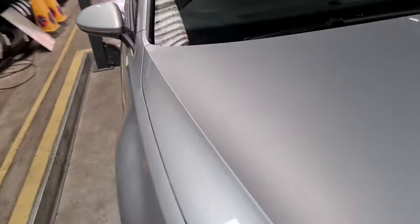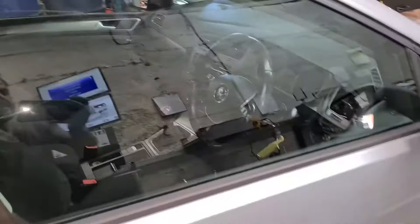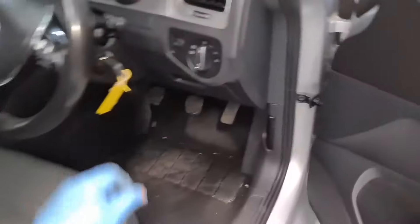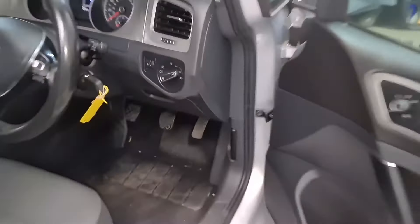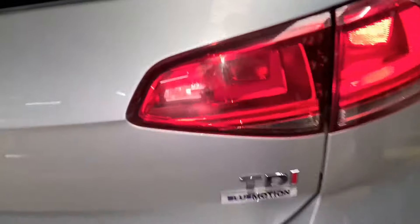Hello, this is Taj Tyres. I've got a VW Golf here on a 2016 plate. I'm just going to show you the rear number plate light and how to replace it. This one is quite a simple procedure. As you can see right now, both of the number plate lights are not working. I'll show you how it's done.